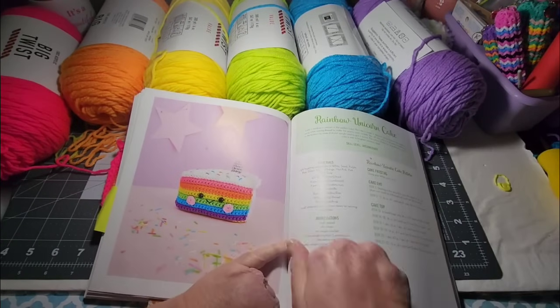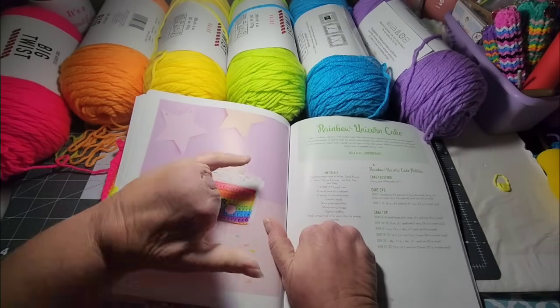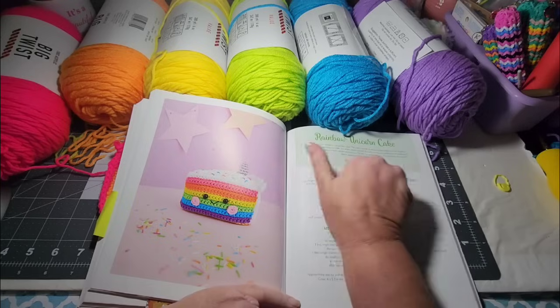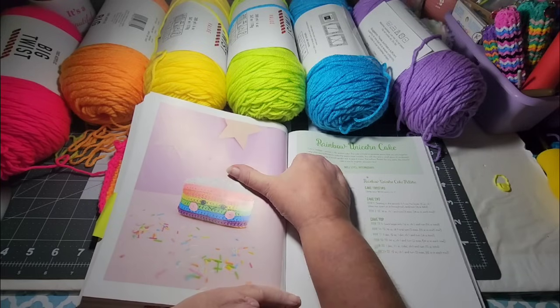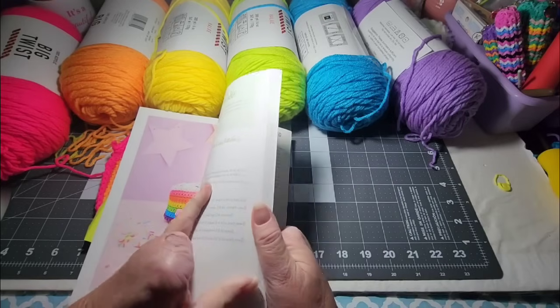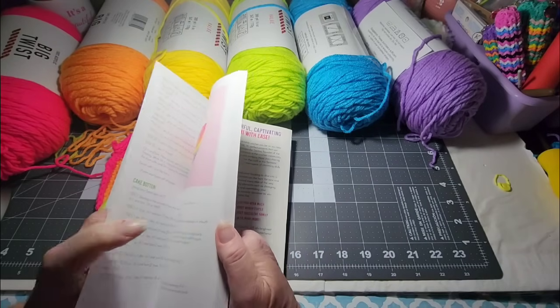There's the unicorn cake I'm making — it's called a rainbow unicorn cake. So I'm leaving off the unicorn horn and just making it a birthday cake. I've got to put sprinkles on my white piece before I sew that together.